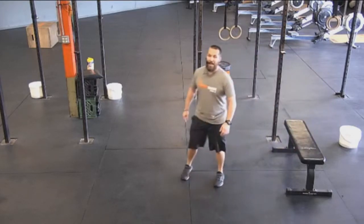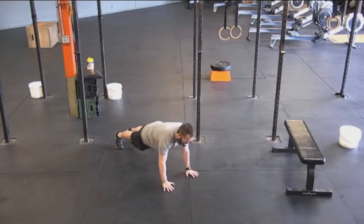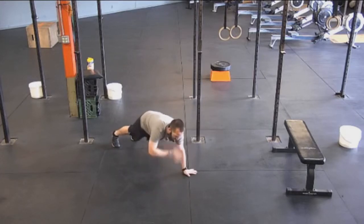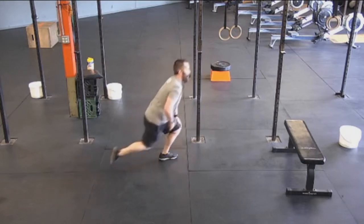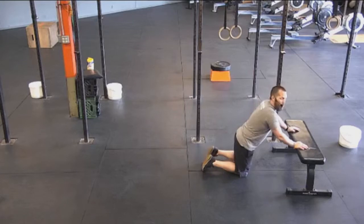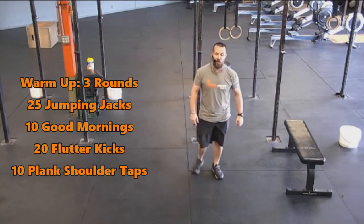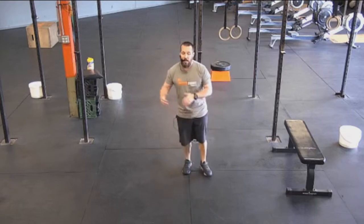The last one is plank shoulder taps. You're going to be on your hands and toes — keep that torso straight and just reach up: right arm to left shoulder, left arm to right shoulder, back and forth. Right plus left equals one. If you need to do this off your knees, that's fine, or you can use a platform — the higher the platform, the less the resistance. So three rounds: 20 jumping jacks, 10 good mornings, 20 flutter kicks, and 10 plank shoulder taps. After that, get any stretching you need in, grab a sip of water, and get ready to go.